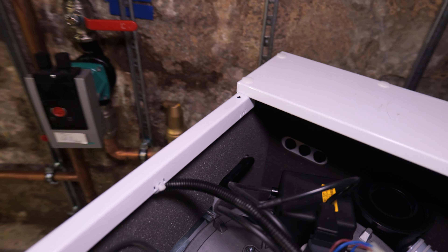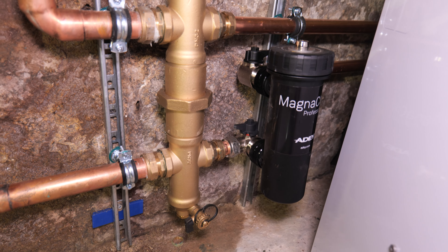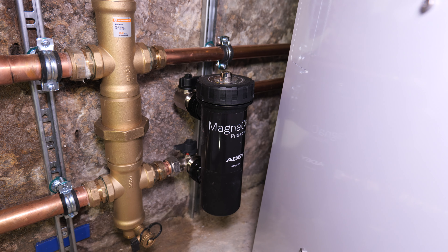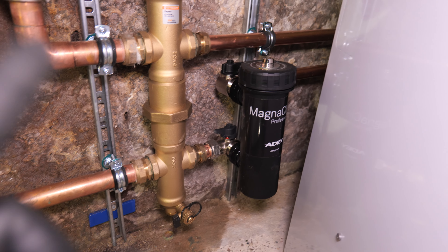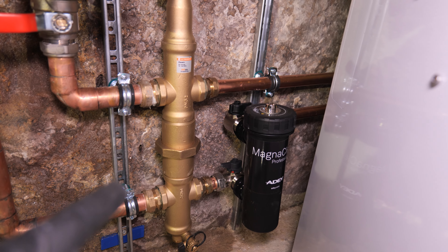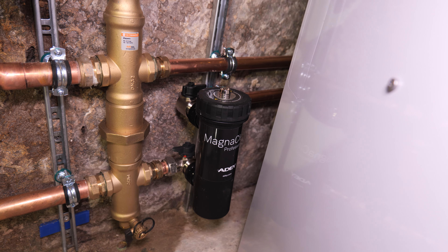I also just wanted to mention that although we've got the IMI low loss header with combined filter, I've actually added a 28mm MagnaClean as well, because I believe these are the best filters on the market and we really want to protect the system and the boiler. The IMI will work to some degree, but I don't believe it's anywhere near as good as the MagnaClean. So we're using the IMI for its low loss header functions and deaerator, while the MagnaClean handles all the sludge and debris.